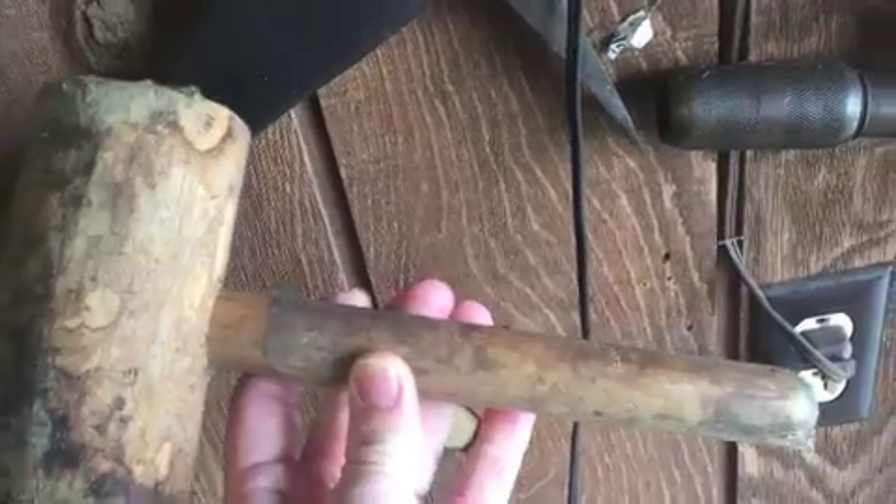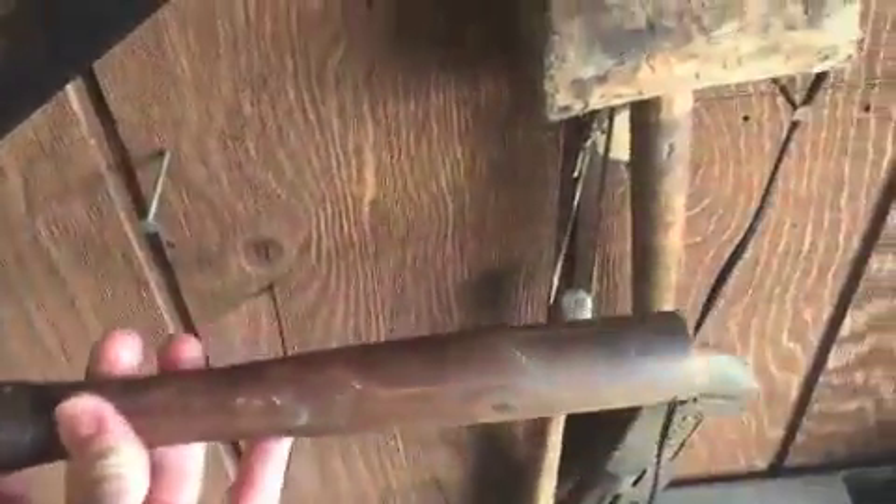Over here we have a couple of homemade mallets for sure. This one is really just a stump of a tree — probably a hickory tree or something like that — with a homemade handle on it as well.